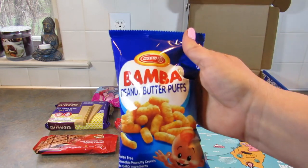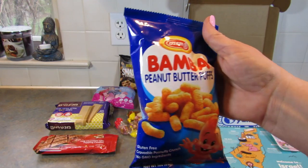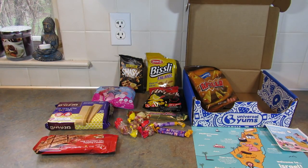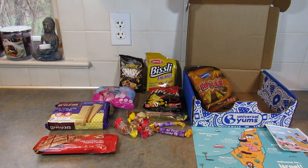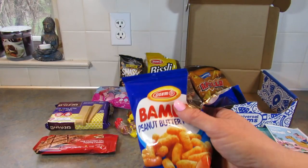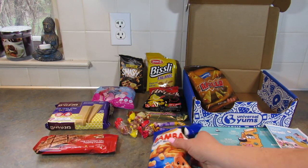Next up is the Bamba Peanut Puffs — Israel's world famous peanut puffs. I believe I've seen these before somewhere. They taste just like peanut butter, and if you like peanut butter, you'll love them.